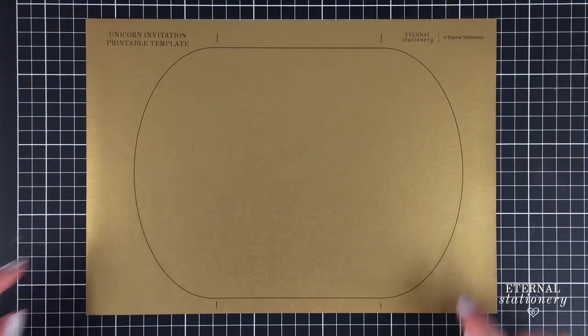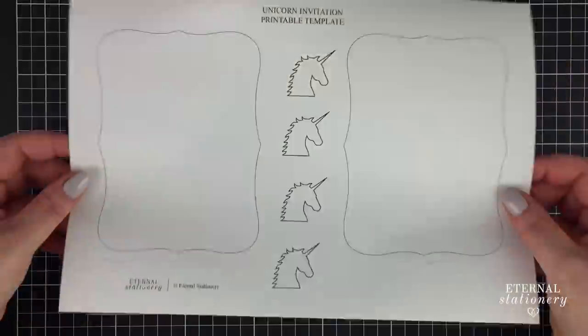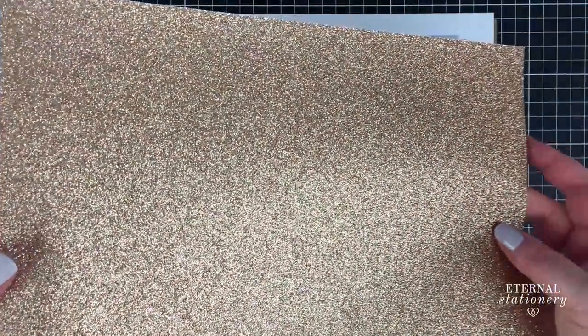Firstly, I printed out all pages from our unicorn template which is available in our Etsy store and also our website. I will leave a link to those in the description.